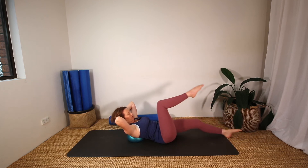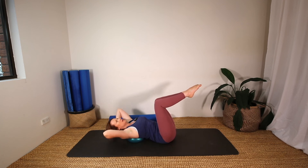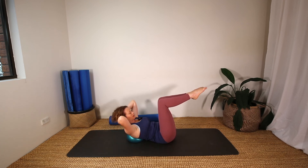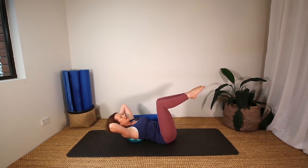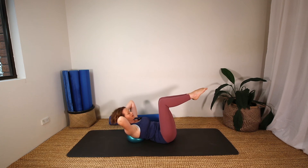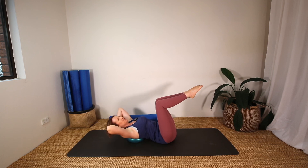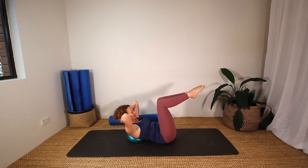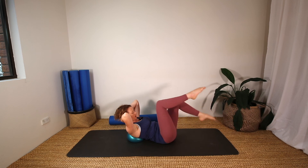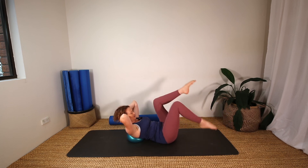Bring both legs up to tabletop, squeeze the knees together, lengthen the back of the waist down, and repeat — another six here. On the last one, hold, and just alternating toe taps — five each side: two, three, four, five.